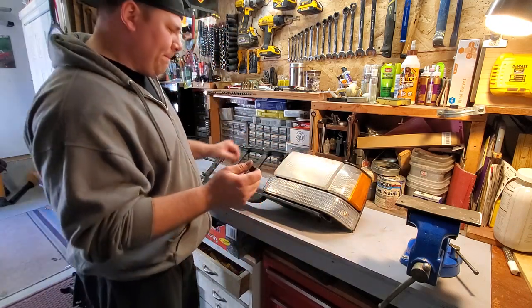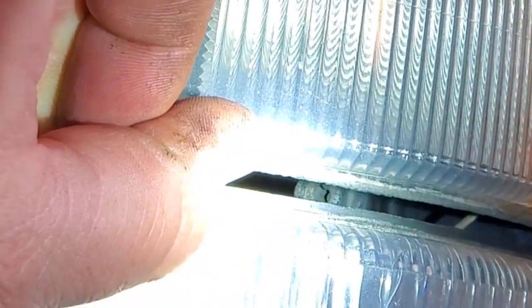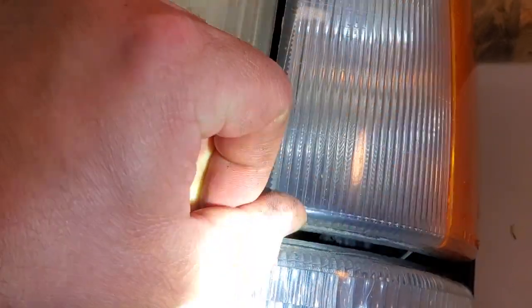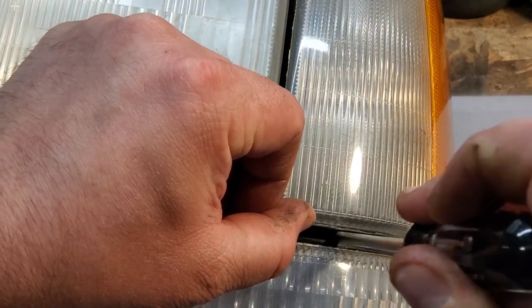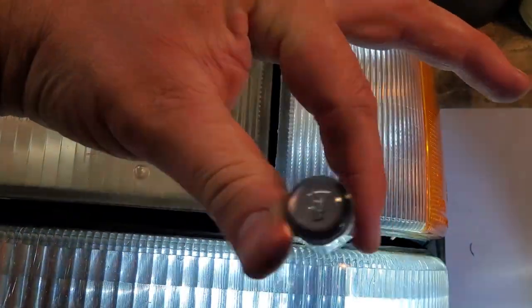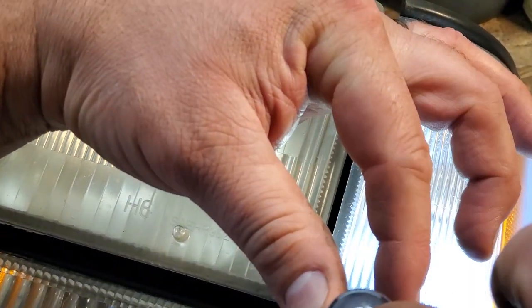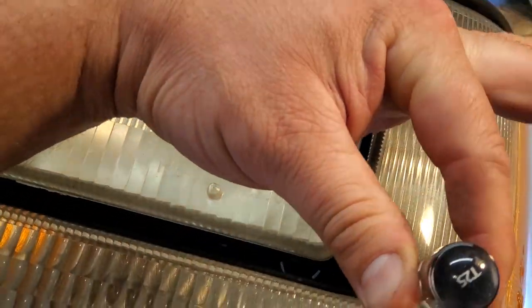All right, to disassemble the ZJ header panel you first have to take out these screws, and this is exactly why we needed that tool — not many things fit in there. You can barely even see it. I need to get in there. This is really hard to do; the camera's in the way, the flashlight's in the way, the screwdriver's in the way. There we go — wasn't too bad.